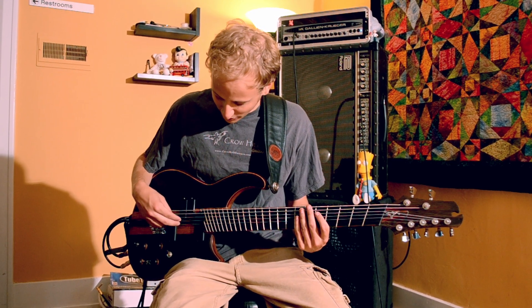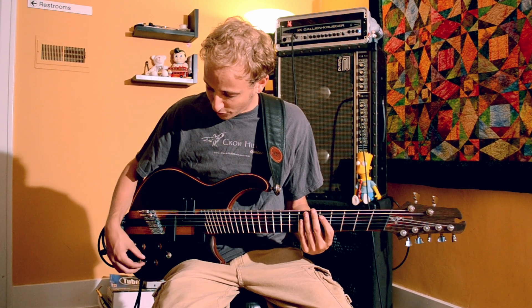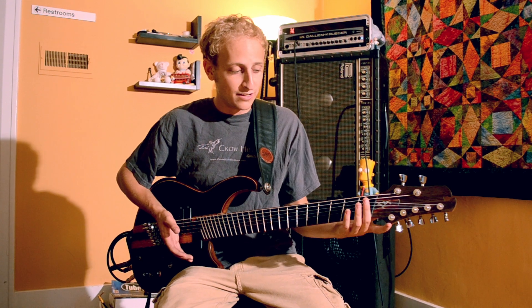It has two bass strings and five guitar strings with separate outputs for each. The guitar pickups have full splitting capability and the bass has tone and volume control. The frets are slanted or angled to accommodate for the tuning scale — a bass has to have a longer scale than a guitar to have the correct tension.